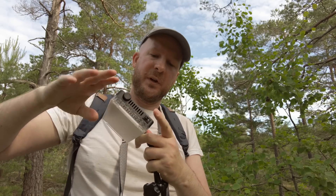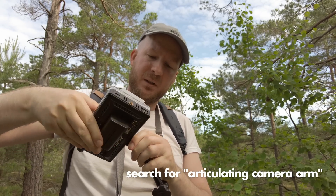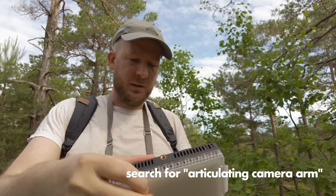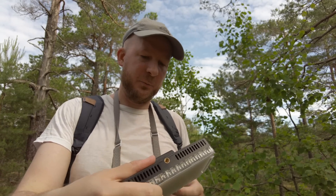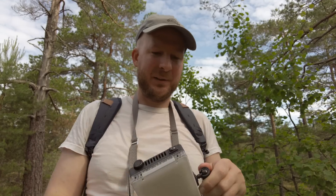These arms you can find them cheaply on Amazon or eBay. I find that regardless of price they are usually the same pretty low quality, but they kind of work.